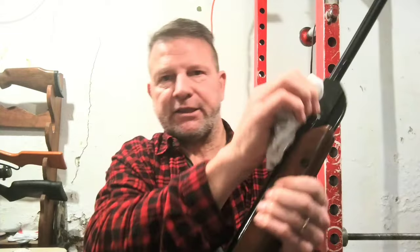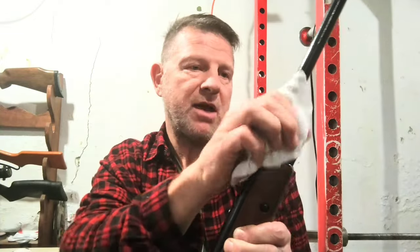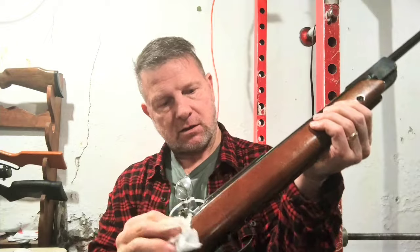This has actually shined up pretty nice — I'm happy with it. It's definitely not professional, and there's probably somebody out there who'll tell me I did it wrong, but I did it my way. All I care is that this works and it's better. That's all you can do.